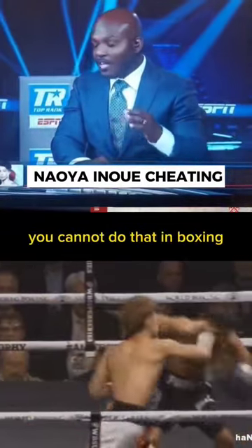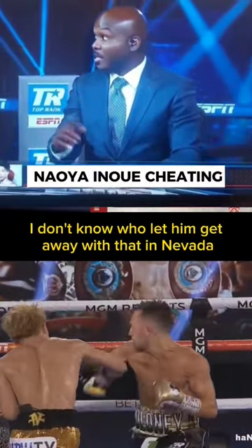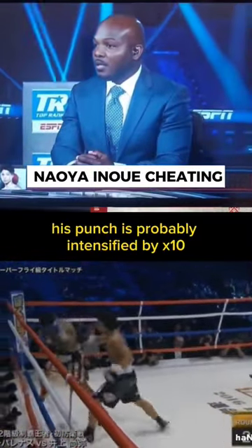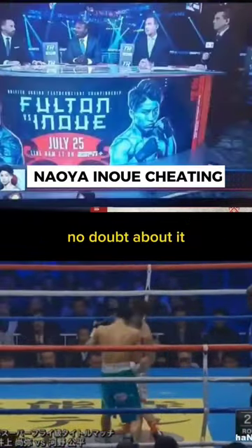That's called double stacking. You cannot do that in boxing. I don't know who let him get away with that in Nevada or wherever he fights — it's not right. His punches are probably intensified by times ten when he hits his opponent, no doubt about it.